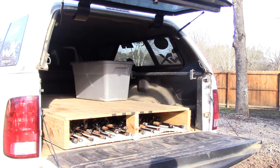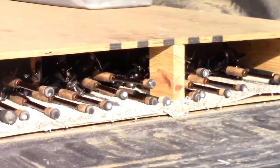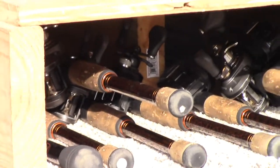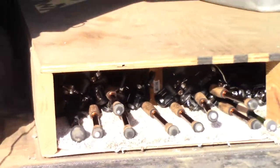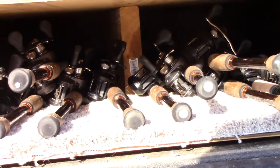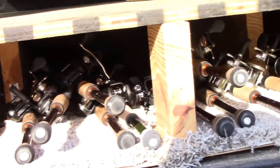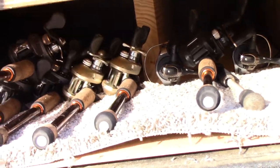I'll give you a little closer look at it. Right there — you can see up there where I've made some different compartments, with a little support board in the middle and then another compartment up here.